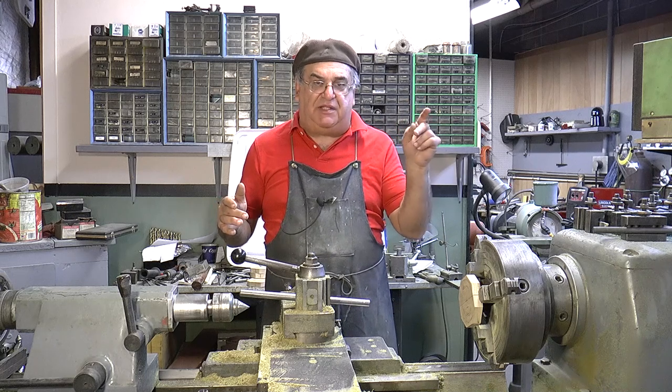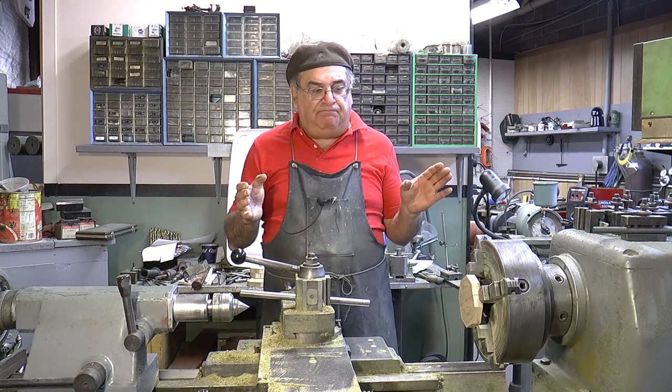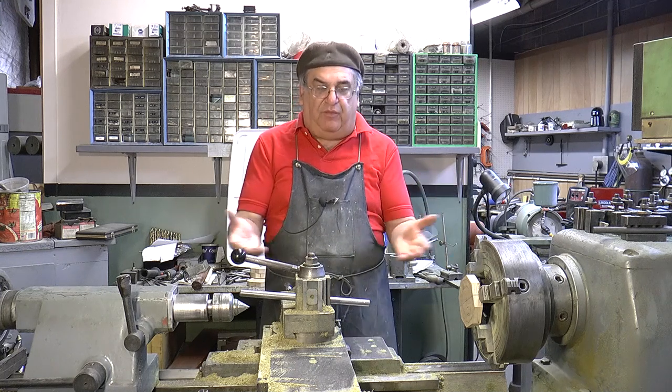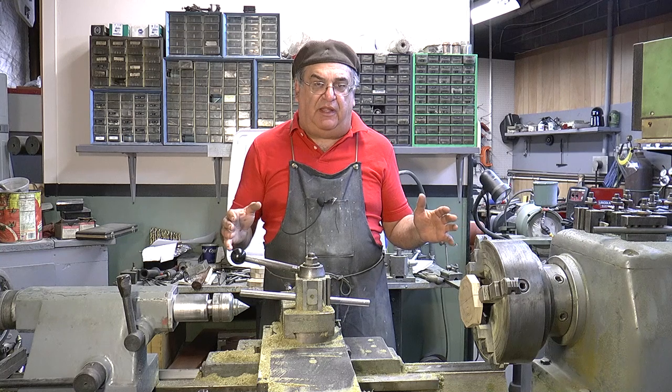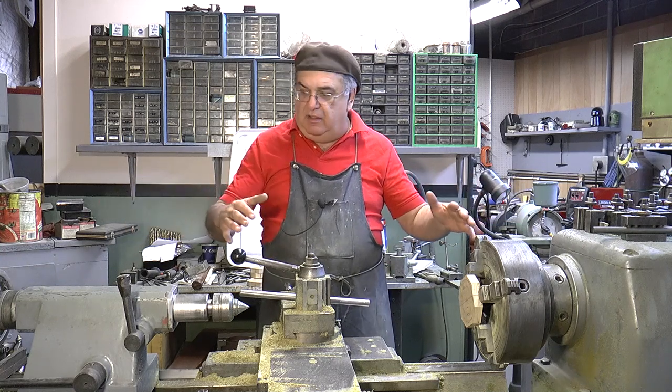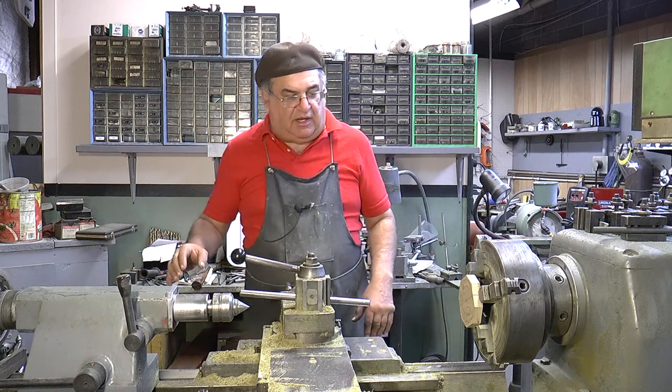Secondly, with the repro that I used — the plastic — that's even worse because it's such a fine dust that it gets in all of the ways and everything. So when I'm all done here and I do all the pieces I'm going to do on the lathe, then I'm going to clean everything, wash it all down. But it's really not a good move.